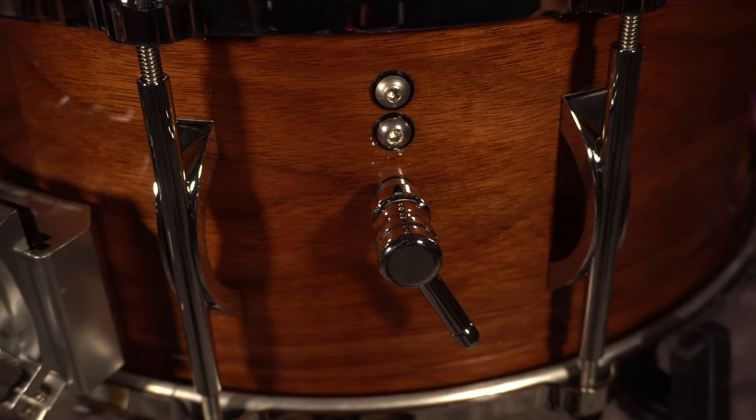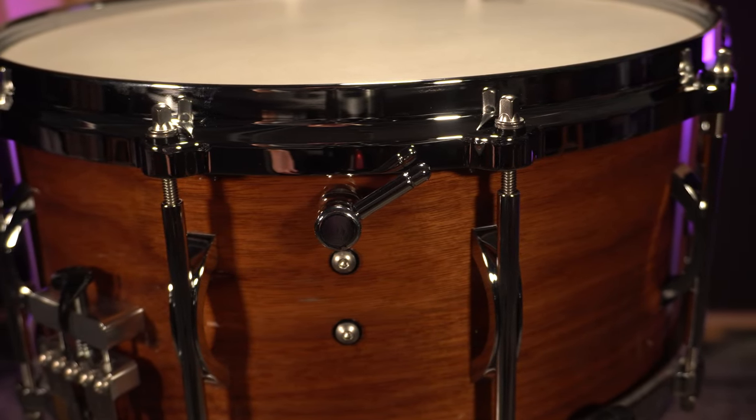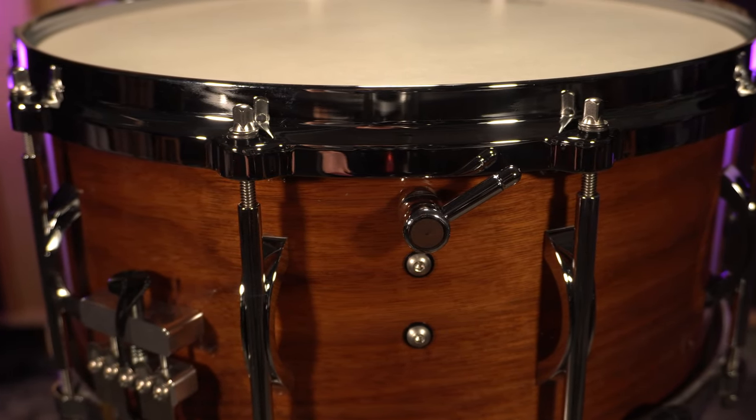You have an engagement knob here, just to the right of the strainer, that turns your unit on and off, and then on the opposite side, you have a tension adjustment knob. That's going to adjust the tension — basically how tight that snare unit is against the bottom head.